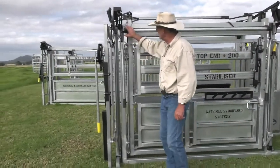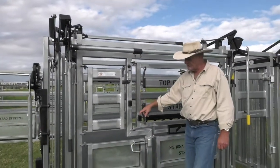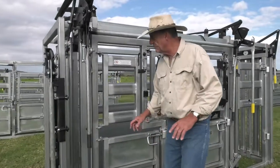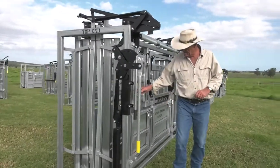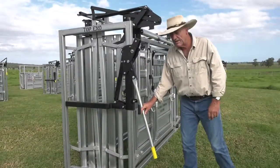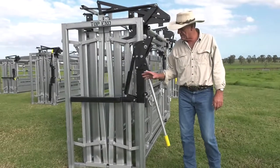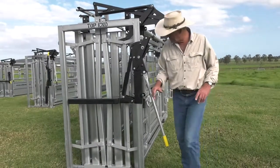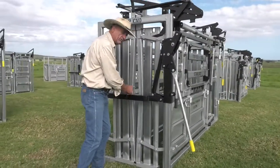The head bale, once again, beefed right up — full material all the way through. The vaccinating guns can sit in here. Dual gates on the offside. A full rump bar. The head bale has the same features as we looked at under the head bale section, and it's got proper mechanical advantage. We also do a tin lifter, and we do a scoop as well — I didn't bring one out for the video, but if you check out the catalogue or brochure you'll see a photograph of the scoop. It's adjustable and rotates to assist in coming up under the tin.